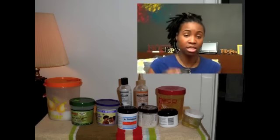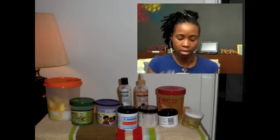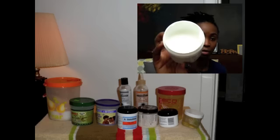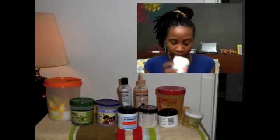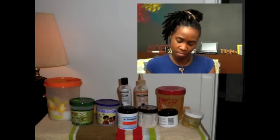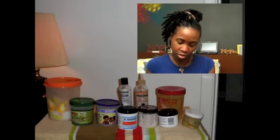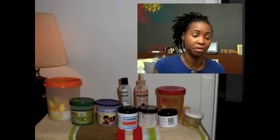I've also tried Talia Wajid — this is the tight hold formula. I can show you that I still almost have a full container here. The consistency of it smells really good, actually like a piña colada, my favorite drink. It says 'tight hold for resistant and hard to hold locks,' but it didn't do anything for me.